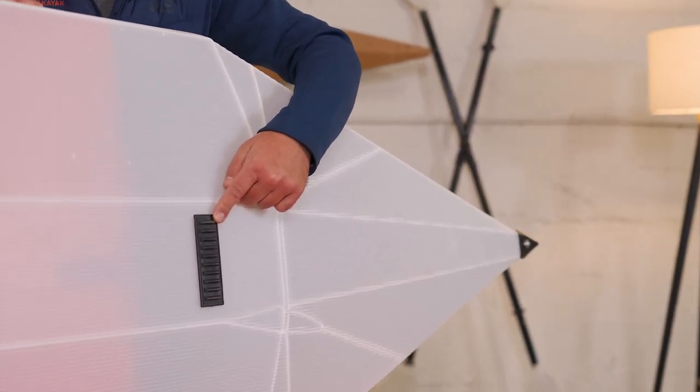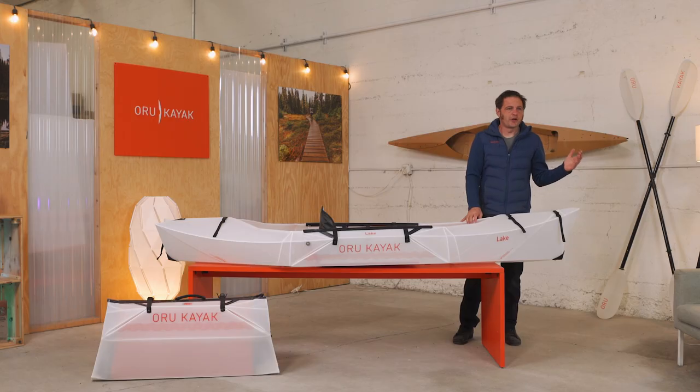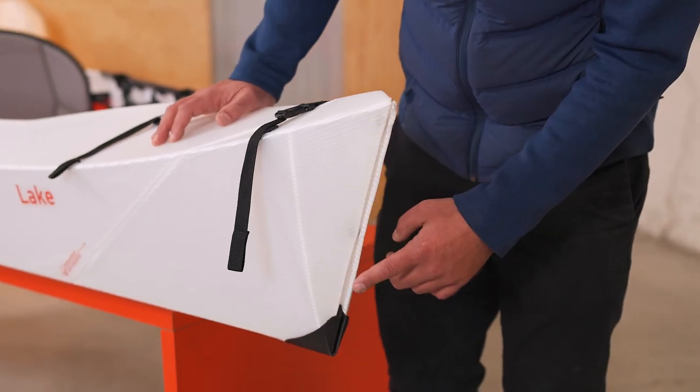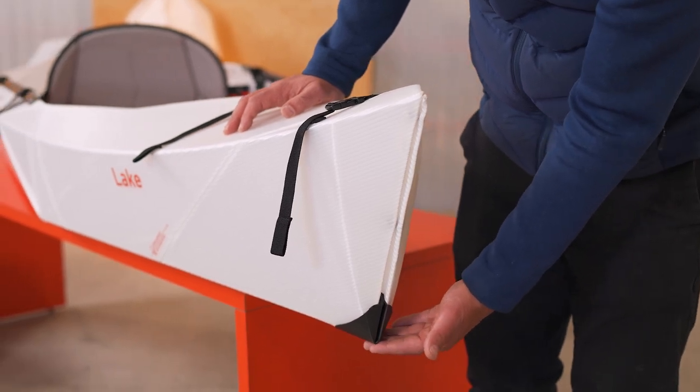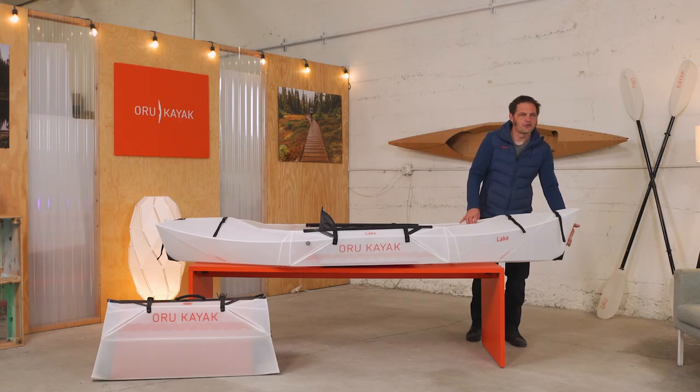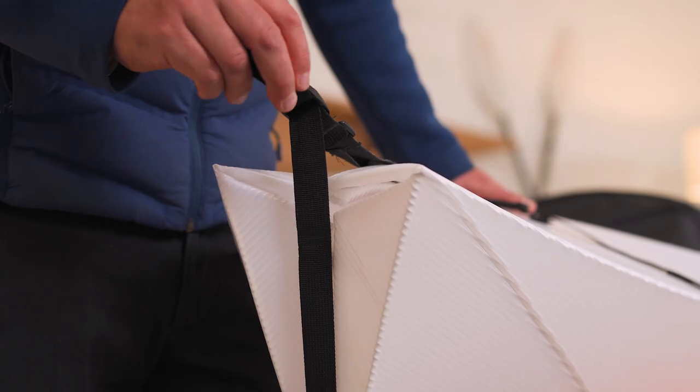You can see we also have extra protection here for places that typically get dragged or scraped. There are no joints or openings at all below the waterline. Unlike our other models, the Lake doesn't have an extra covering on the front and rear, besides those little bottom protectors I just mentioned. It doesn't need them because the front folds are pinched super tight so they won't create drag, and the rear Swallowtail closes up by just pulling the strap like this.